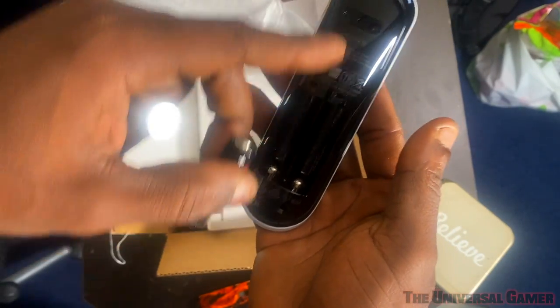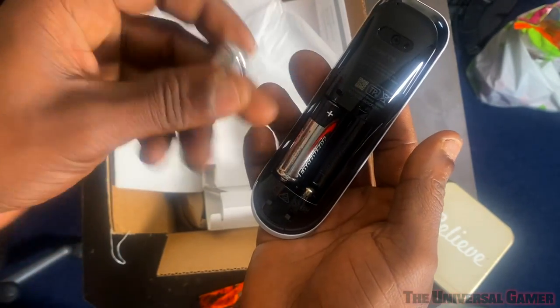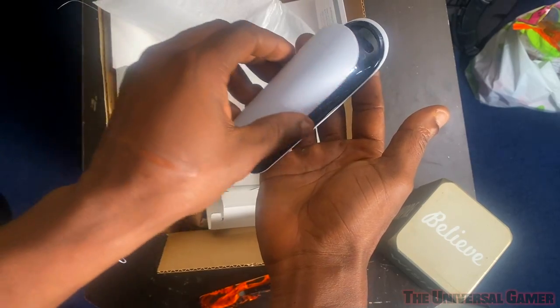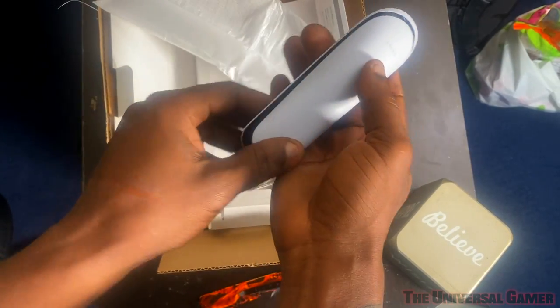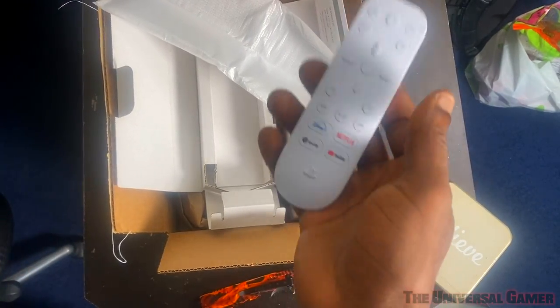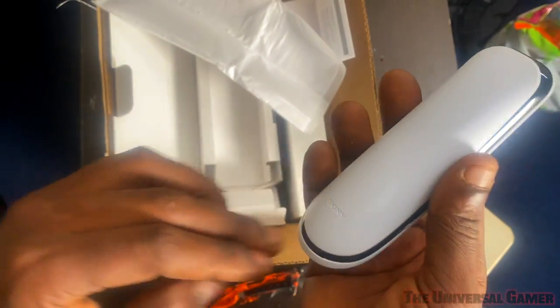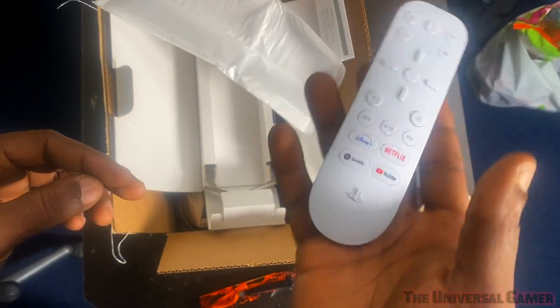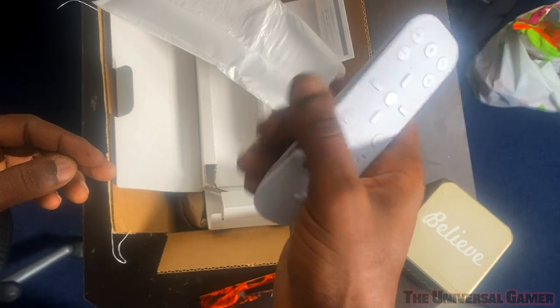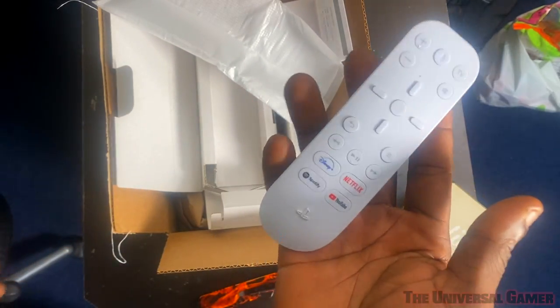They got it electronically configured to where you place the batteries — both go in the same way. It feels way better with the batteries inside. The back is kind of textured, so it gives a little roughness and won't be too smooth to slip out of your hand. I like that.